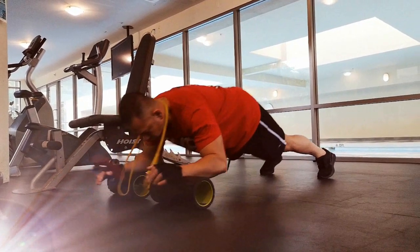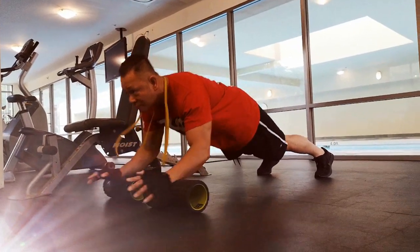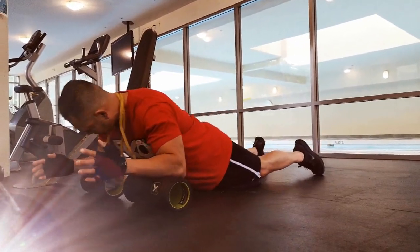Number three, carefully roll yourself down the foam roller until you're in that plank position and hold the plank for a couple of seconds.